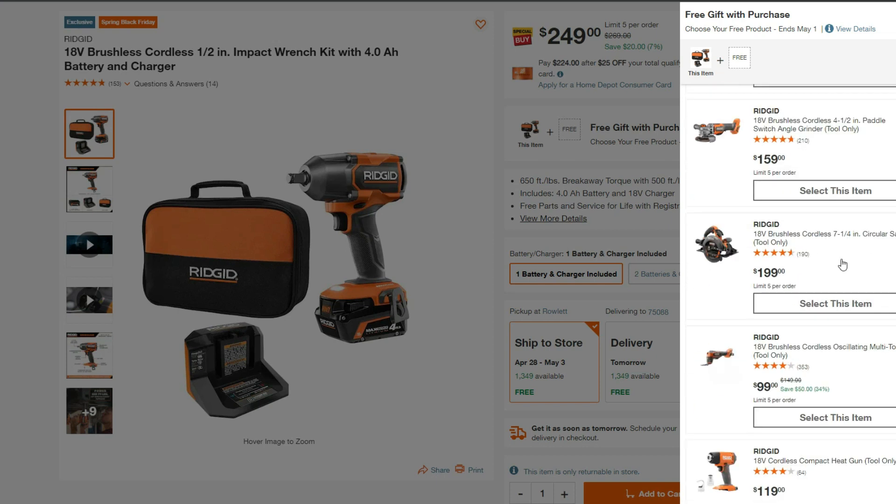For the purposes of the hack, we're going to choose the most expensive free tool option, which is the circ saw. Let's go ahead and add that to the cart.